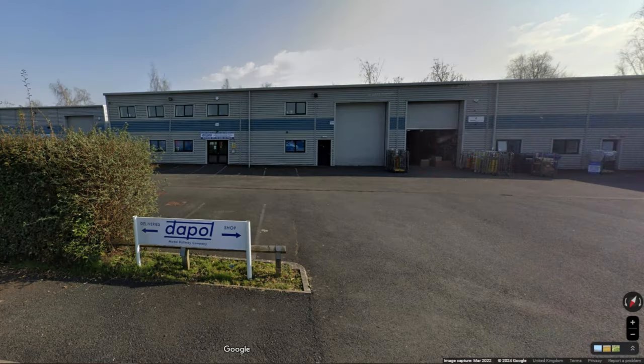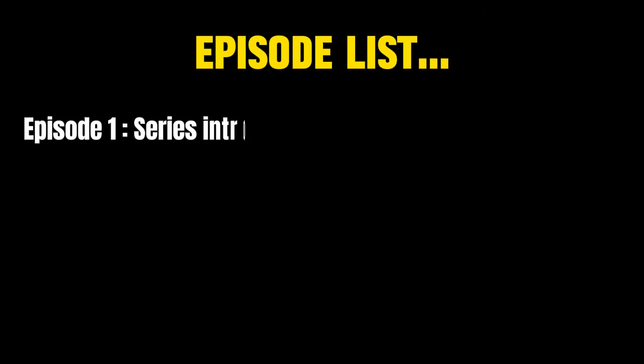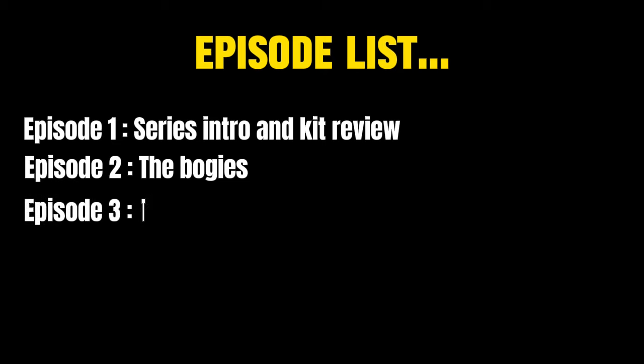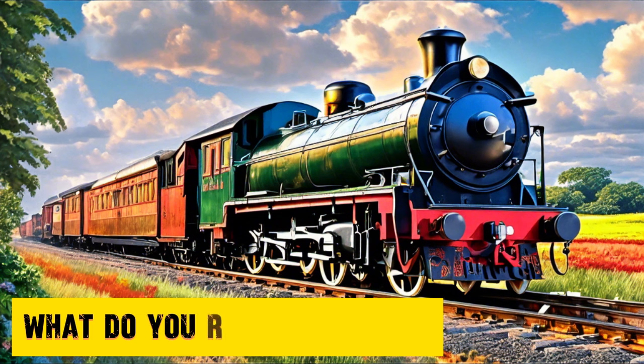Hello and welcome to Bearded Veteran Creates. My name is Mike and today we're going to be taking a look at the Dapol Model of Airway Company's 00 gauge static model of an English Electric Class 55 Deltic locomotive. It's going to be the first episode of a series of videos taking a look at building the kit whilst also exploring the history and engineering around the Deltic locomotive. But first let's take a look at what we get in the kit.